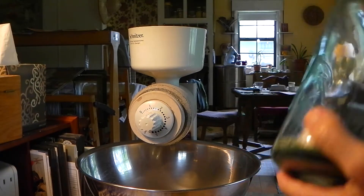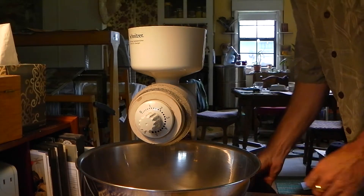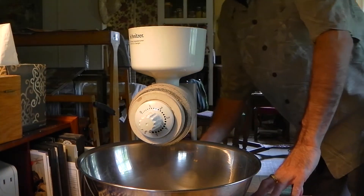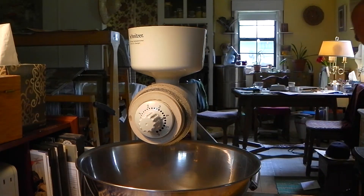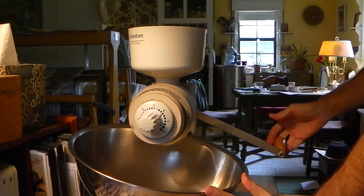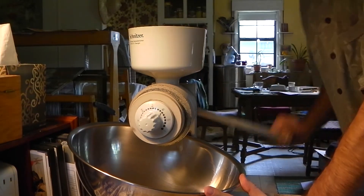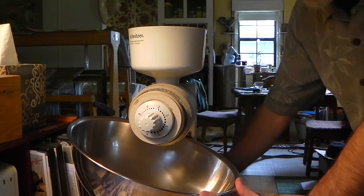You need some whole grain rye and a grinder. I don't think it's that difficult a thing to have a grinder in your possession — nothing wrong with having a grinder in your house. It costs much less than a computer, that's for sure. It's good for you, gives you a little exercise, and gives you great bread.